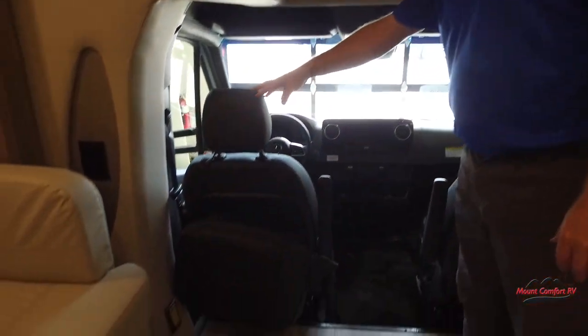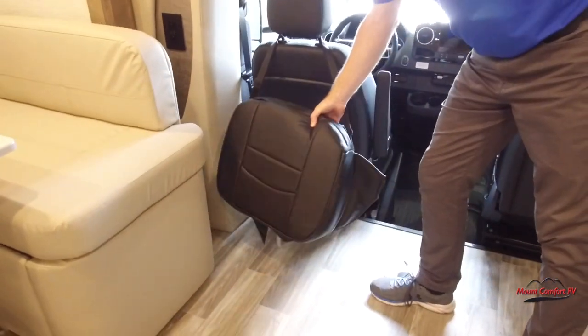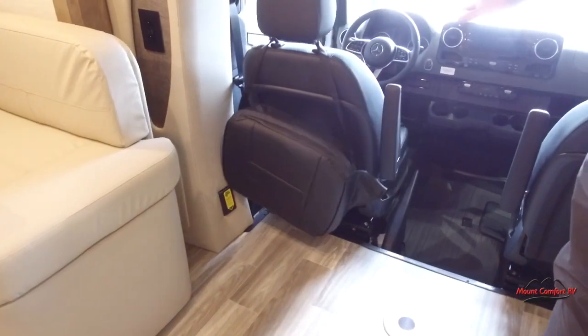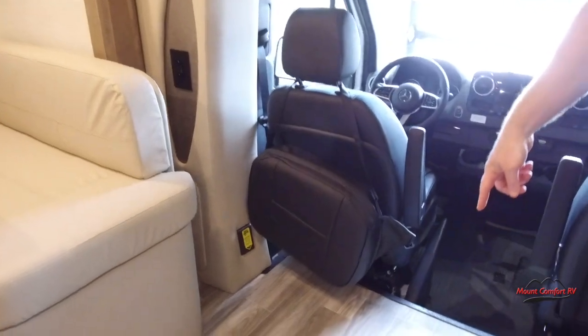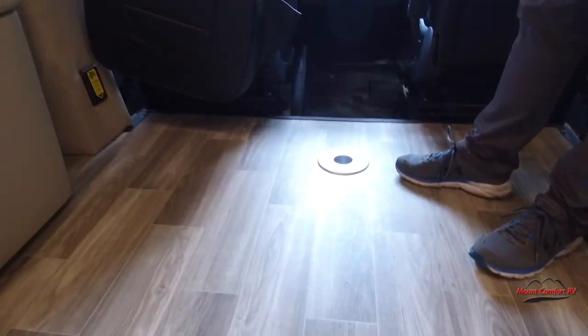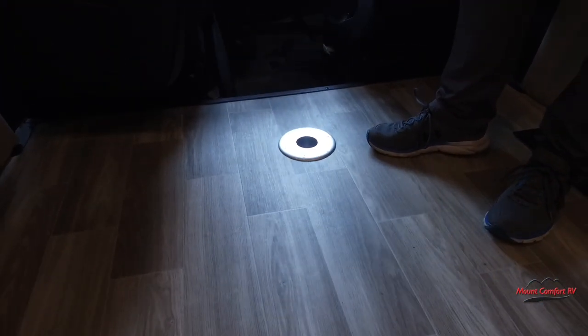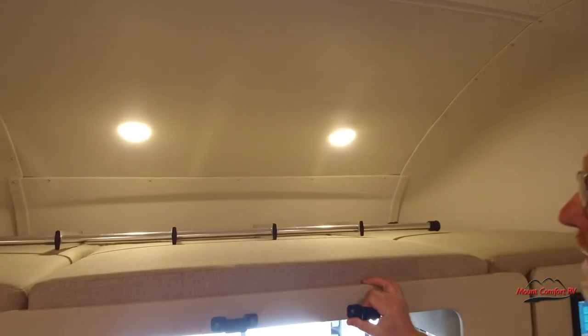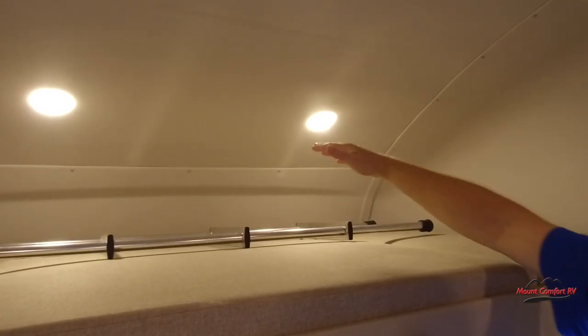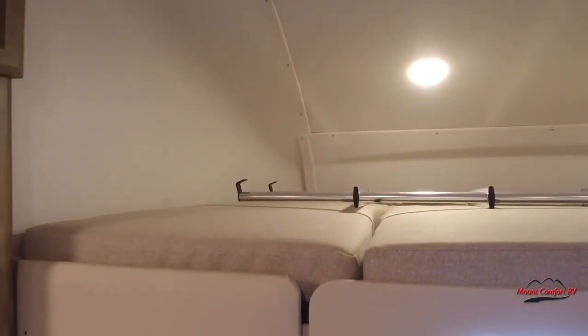These seats do spin around — that's what this cushion is for. So when you spin around, because of the difference in elevation of the floors, your knees aren't in your chest. Then a table can go right here in the floor, so you could have drinks, phone, whatever you need right there. Up here we have sleeping — a nice size bed there with the ladder to climb up, so obviously for a kid.